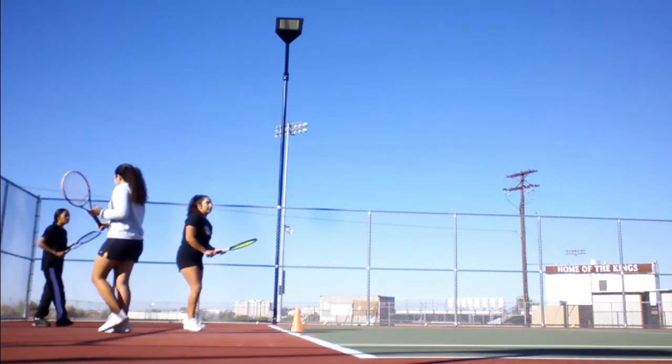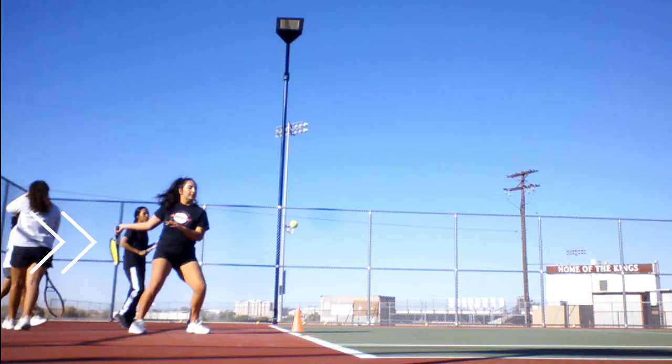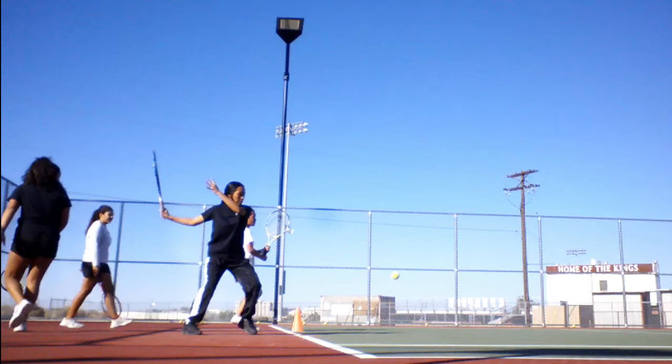Moving on, we see that Athena also has a very long racket preparation — her racket is actually facing the back fence. And finally, Emily, who also prepares her racket far to the back.